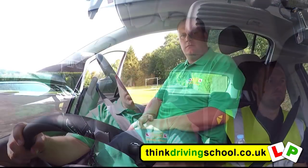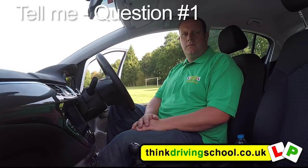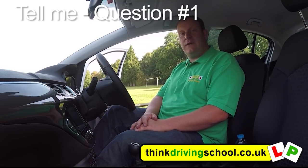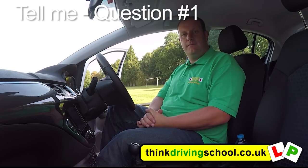We are now going to run through the Tell Me questions. Can you tell me how you would check the brakes are working before starting a journey? Press the brake pedal once the engine's running — it shouldn't feel spongy or slack. Whilst driving and using the brakes, you shouldn't feel the car pulling to the left or right.